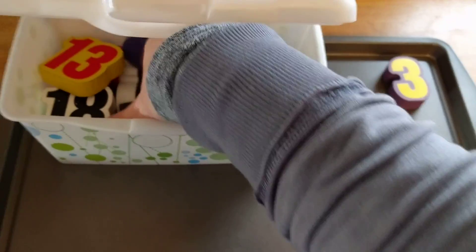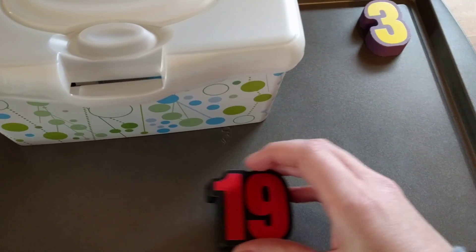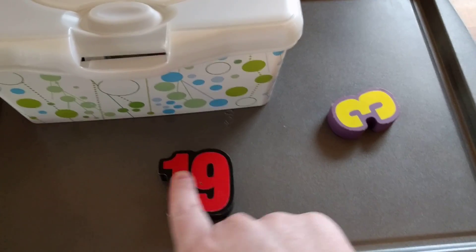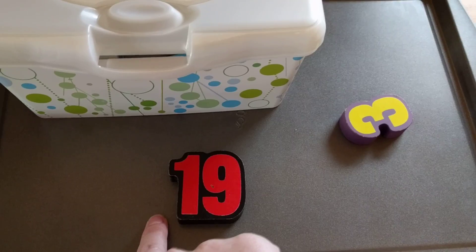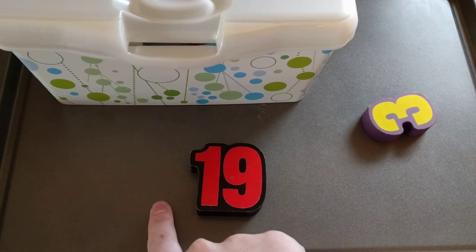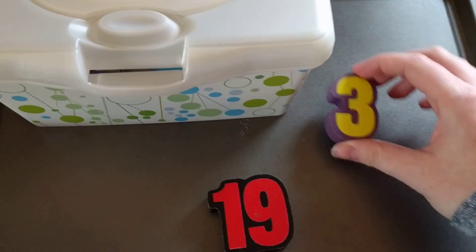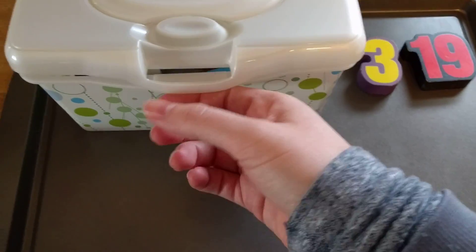So we did that today and he kept going. For example, he pulled out 19 — what comes after it? 20. What comes before it? 18. Sorry, I got a little distracted because my son's over here to my right doing something. Anyway, that's what he did and he just kept going.